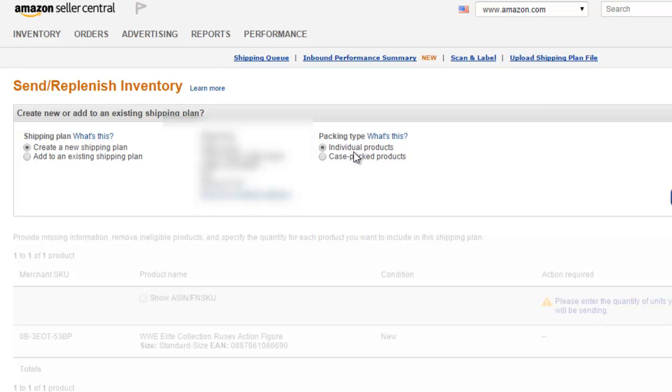Package type — ours is going to be Individual Products. Basically, you're telling Amazon that the boxes you send in are going to have different items in them. If you're sending in all the same item, you can select Case Pack Products — that would be if we're just sending in the action figures and nothing else. But we're going to be sending in action figures, some yo-yos, and some other toys along in the shipment, so we're going to select Individual Products. Click Continue to Shipping Plan.